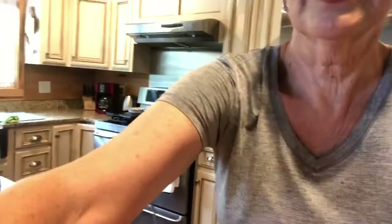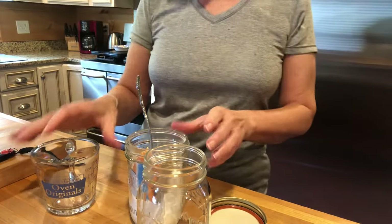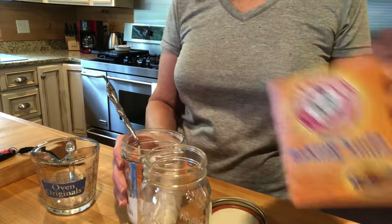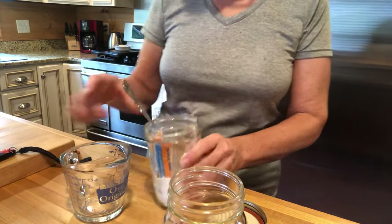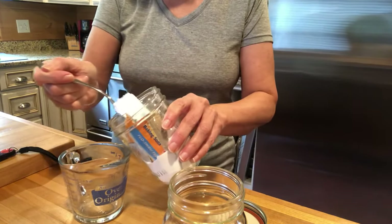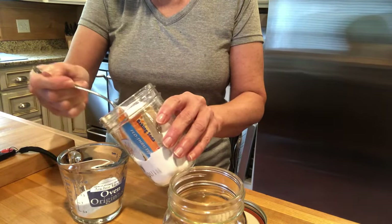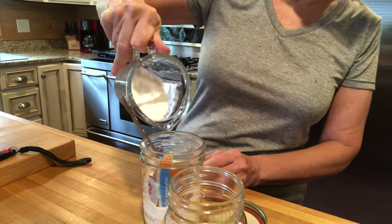Let me see if I can get y'all moved down here where you can see what I'm doing. So what I'm doing today is I'm putting my baking soda in a jar. I'm gonna use 1/4 cup of baking soda — that's a little much, so 1/4 cup — I'm gonna pour it in this jar.